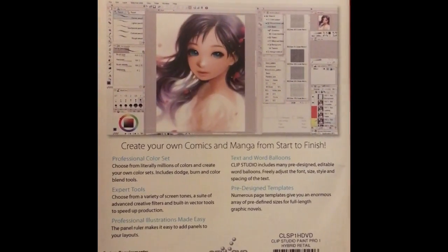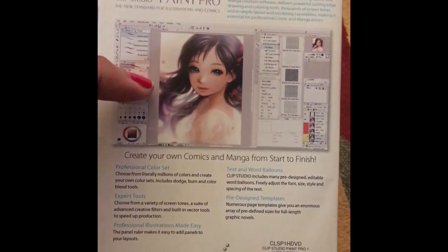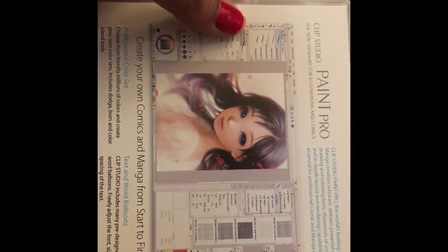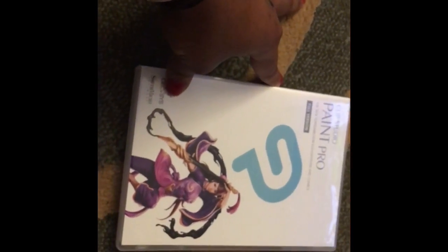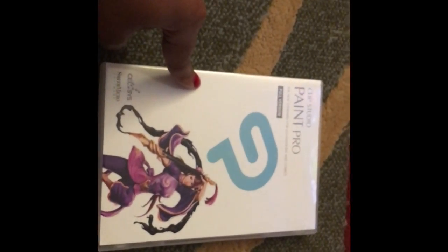You can create your own comics and manga from start to finish. I bought this because I'm going to be working more on my comic towards the end of this semester. I'm gonna upload a video on how to edit art I've already drawn to add more to it. I got this for 30 bucks — sometimes it's on sale for 20, otherwise it's 50, but I always see it on sale.